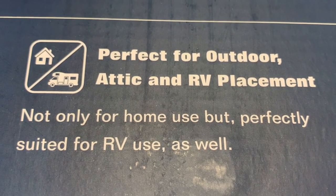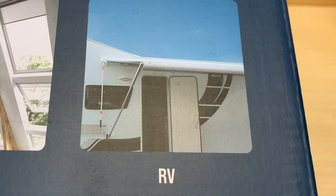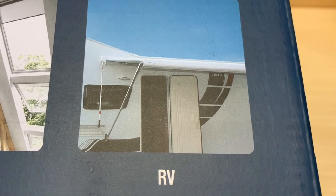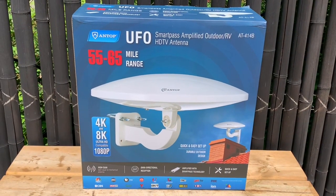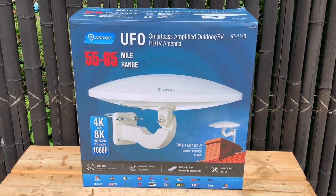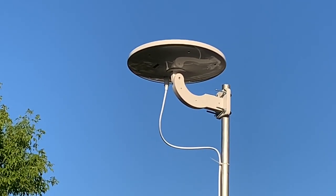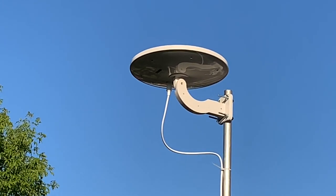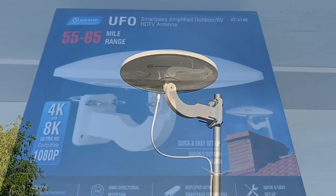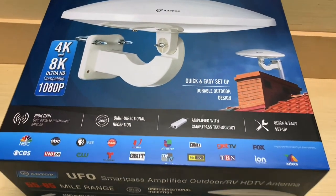Because this is an omnidirectional antenna, another great application would be on an RV or recreational vehicle — mounted on the roof you could move place to place, run a channel scan, and pick up local stations without any adjustments. If you're interested in purchasing this antenna, check the description for a link with a special discount code. If you want a good-performing TV antenna for local broadcast channels that doesn't stand out on your balcony or in your neighborhood and requires minimal fuss or adjustments, take a closer look at the Antop UFO omnidirectional antenna.